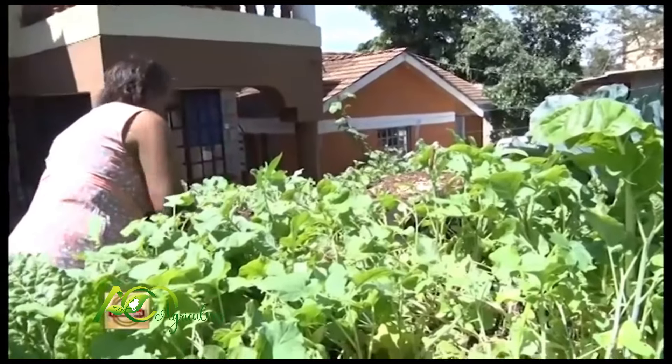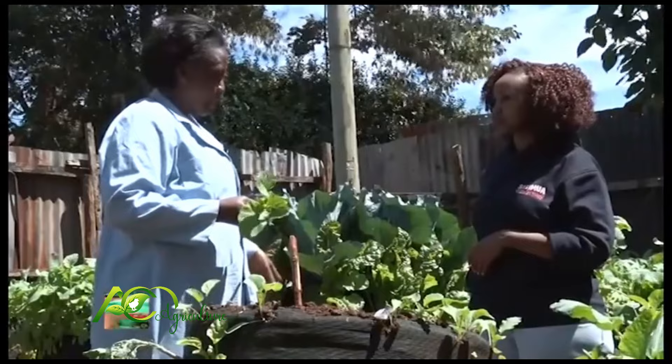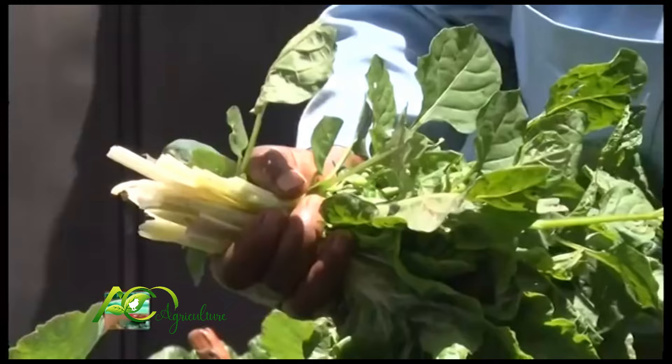If you plant a good bag like this one, it's supposed to give you 200 shillings per day times two, so that is 400 per week. And it runs for about 8 to 10 months.